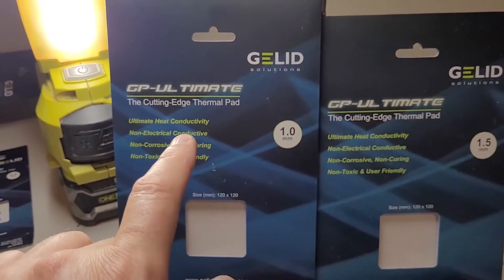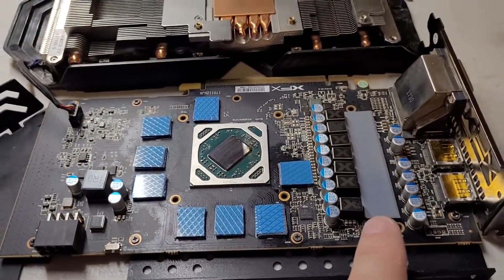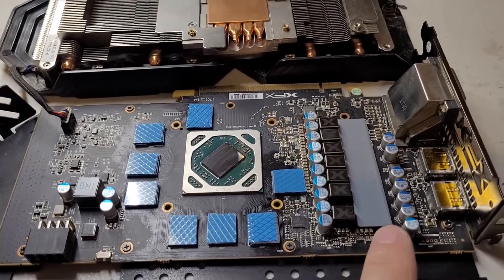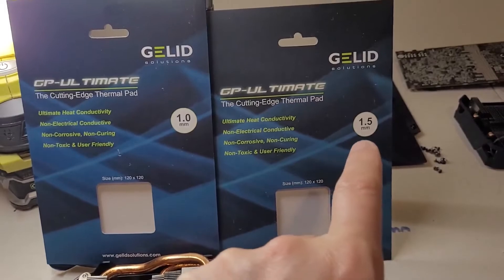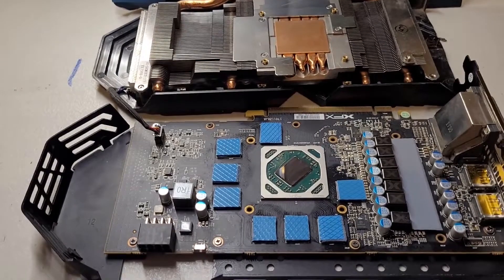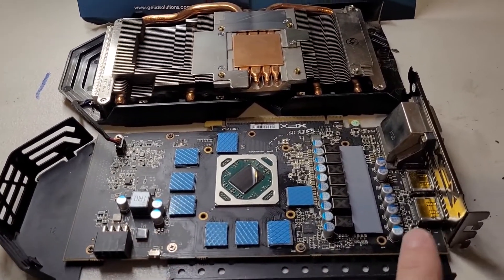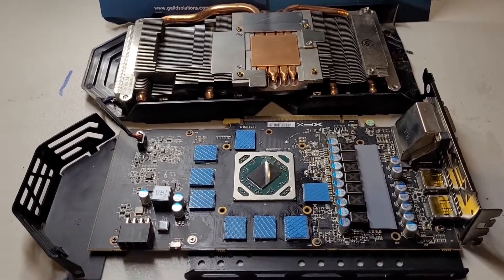I am using the Gelid GP Ultimate. On the VRAM down here you will need slightly thicker 1.5mm pads, and again I am using the same brand. So for this RX 580 XFX edition it is pretty simple — 1mm and 1.5mm, and that is it really.